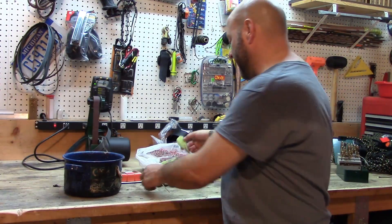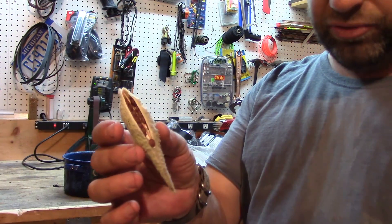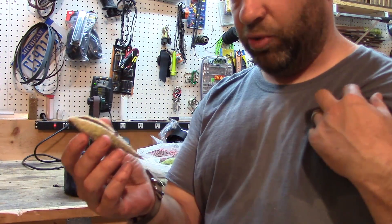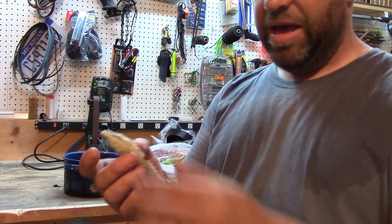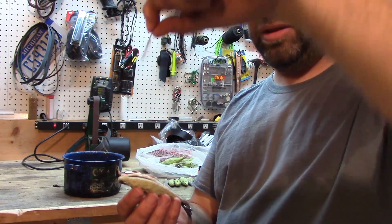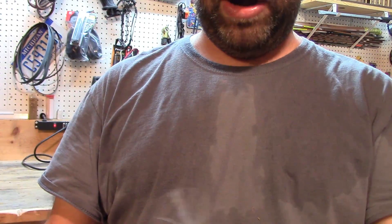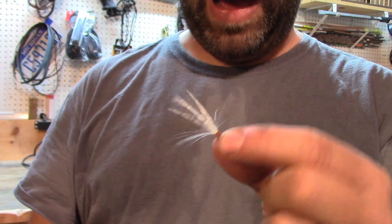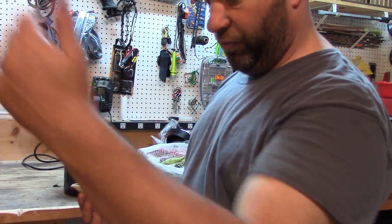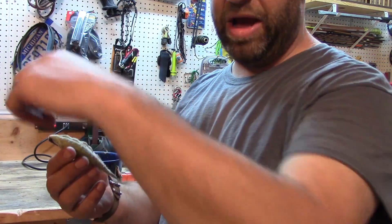You can carry a milkweed pod as-is as a wind detector. This one here has already started to open up — you can see all those seeds in there. You could pick a milkweed pod like this, put a rubber band around it, and throw it in your pocket and carry it for the entire season. When you need one, you basically just pull that seed out, let it go in the wind, and it just flows and flows. You could do that all day long — just open it up, pull one out, and let it go.